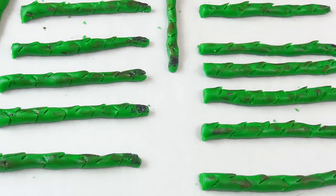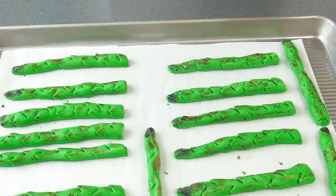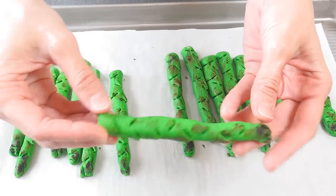Now we are ready to bake these. I'm going to bake them at 380 degrees Fahrenheit for about 9 minutes. Once baked, let them cool before you handle them, and then you can store them in an airtight container.